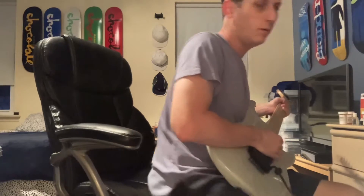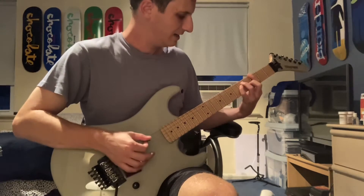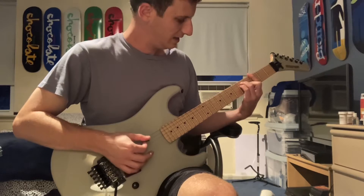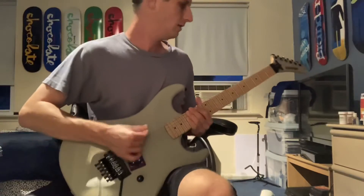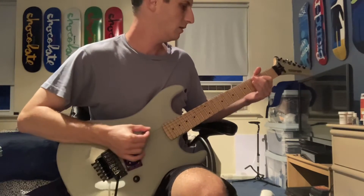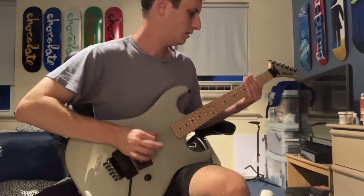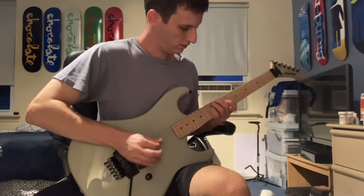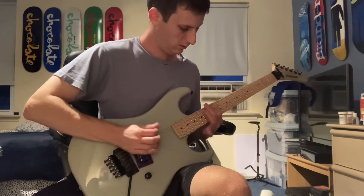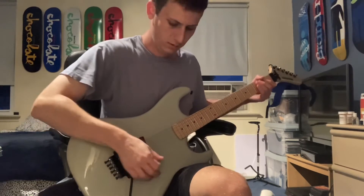Check this out — this is the Boss MS3 slicer with a little octave. Sounds pretty cool, right?